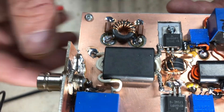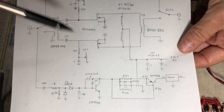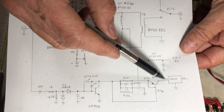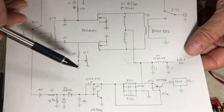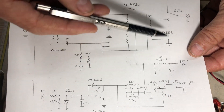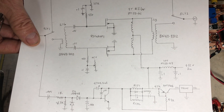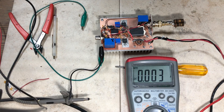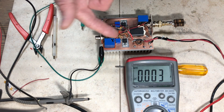The filter is built: the two isolated pads carry the coil, capacitors go from those pads to ground, and 12 volts comes in here and is distributed to the various places that need it. At this point everything is in except for the DC switch; the regulator is just powered on all the time for initial testing. The amplifier is complete, working, and switchable.